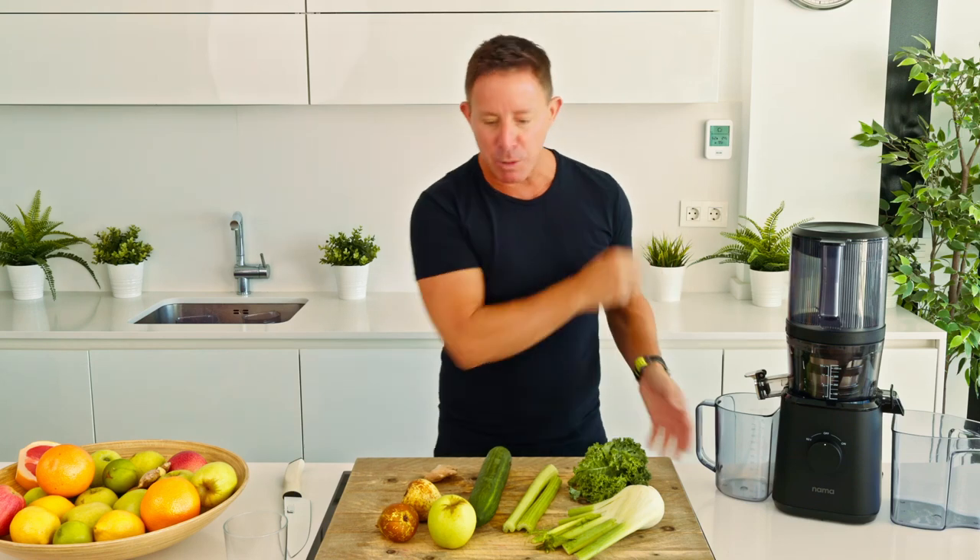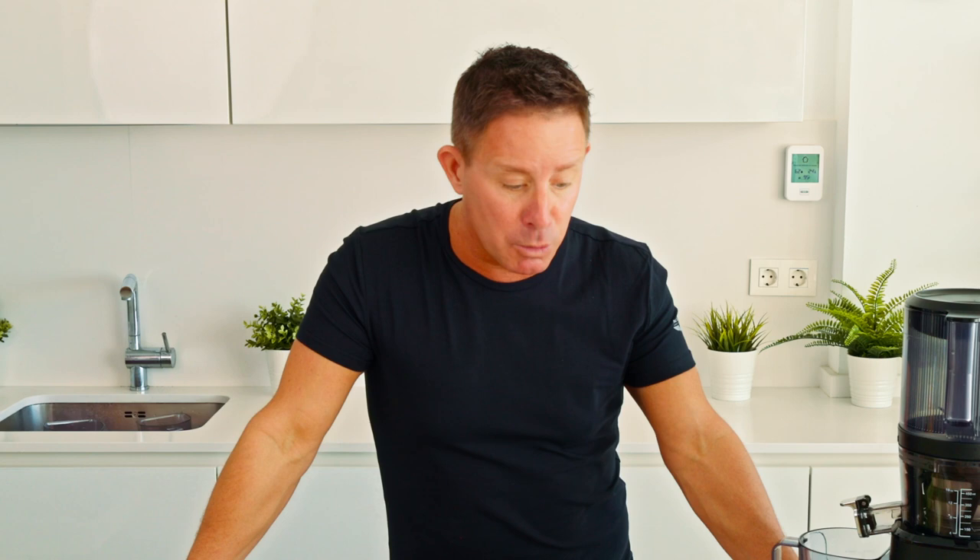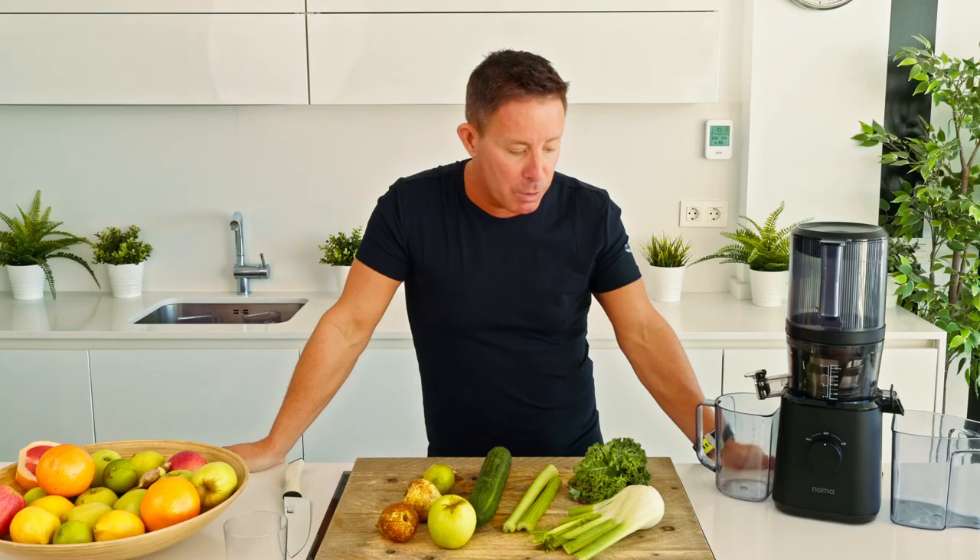Hello, my juicy friends, wherever you are in the world — welcome back to Jace's Juicy Kitchen. Thank you as always for the pleasure of your company. We're going to make something a little bit different: this is the Mighty Green.